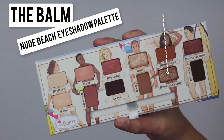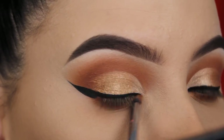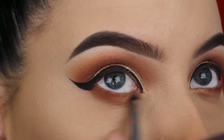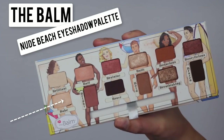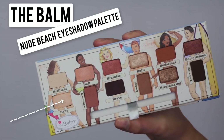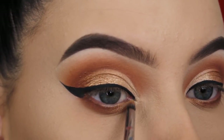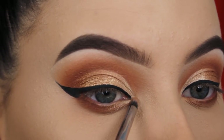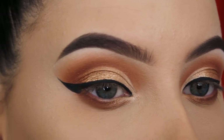Now I'm going in with the Breathtaking eyeshadow and applying it a little bit in the middle part and more towards my inner corner to give a bronzy effect underneath the lower lash line as well. For my inner corner I'm going in with the Bathe eyeshadow — the same one I applied on top of the eyelid — and I'm blending it so it connects with the eyeshadow on the eyelid.